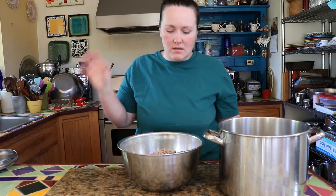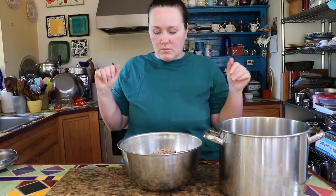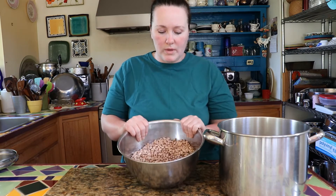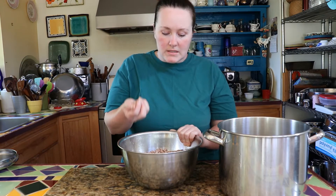Tomorrow my mom will take over because she is actually the person who does 99% of the cooking in this household, but she's not here right now. We wanted to get a pot of beans on to soak, and that is the first step. In this bowl I have eight cups of pinto beans, and pinto beans are a really good source of food.